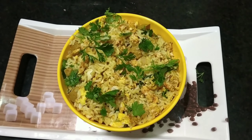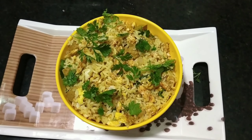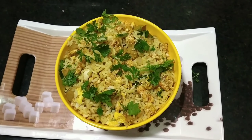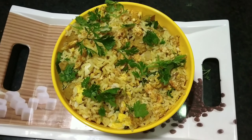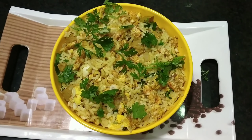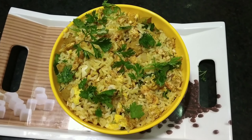This is a healthy and tasty recipe. Please try it, subscribe to the channel, share it, and leave a comment. Thank you for watching!